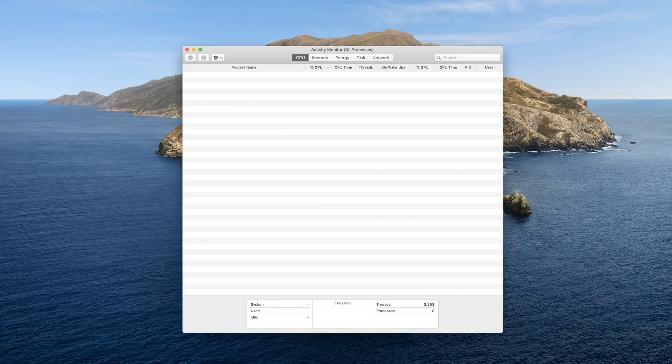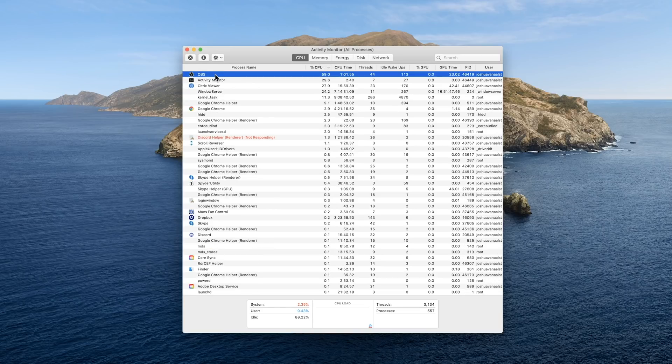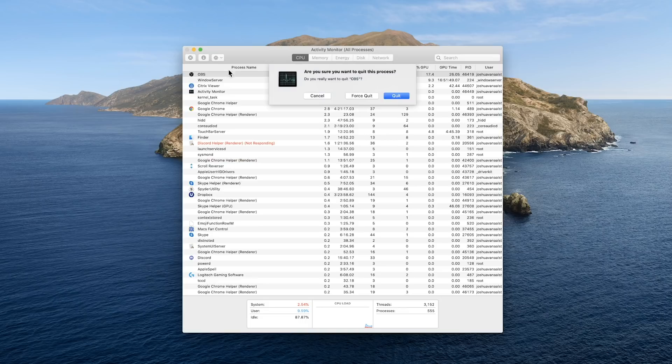On the Mac, go to Spotlight, type Activity Monitor, and do the same thing — reverse sort by processor usage and kill the offending software. Note: obviously some software is expected to use a large amount of resources, like exporting a video in Premiere Pro — don't kill those. Only kill processes that you know and are certain shouldn't be using so much of your CPU.